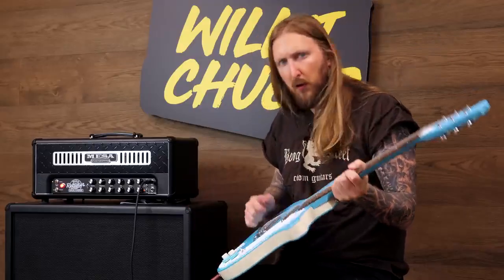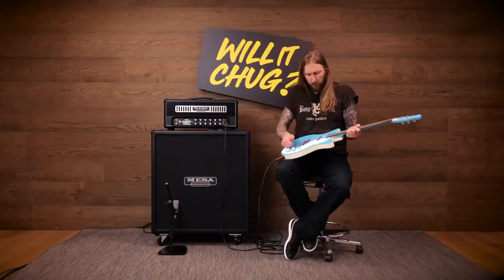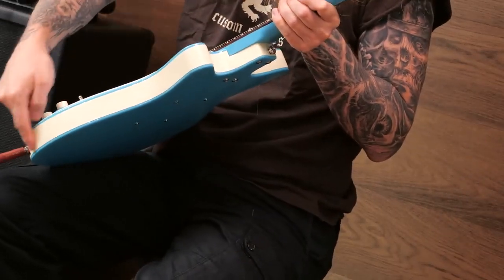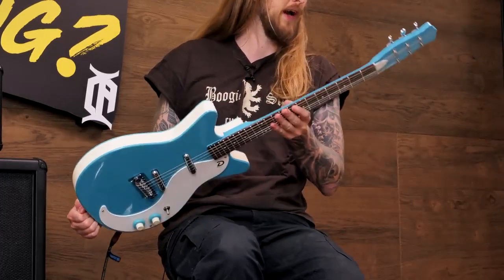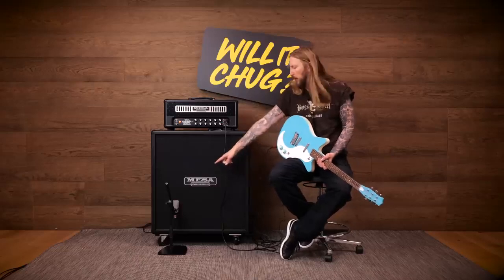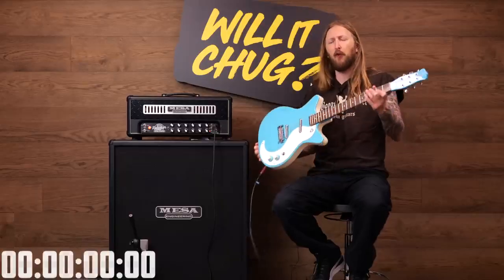It's definitely a hollow body — I can hear that when knocking on it. Hello, is anyone in there? But the sides have this vinyl going around them, which I thought was pretty cool actually. And I mean, just the color, man — take a look at that color right there. In today's demo, to make this thing chug, I'm using a Mesa Boogie Rectifier Badlander, a pretty new amplifier from Mesa Boogie, going straight into my Mesa with a V30 speaker. That's a Neumann TLM-102 condenser microphone right there, and I'm also using a stereo microphone. So I'm ready for the test.